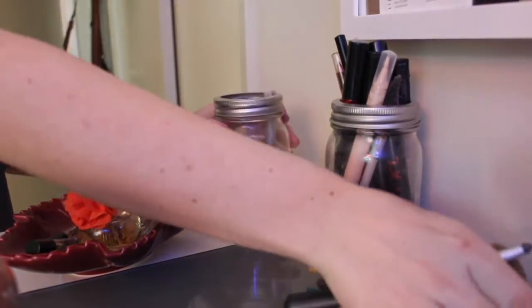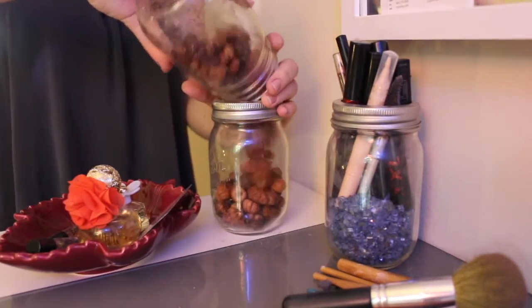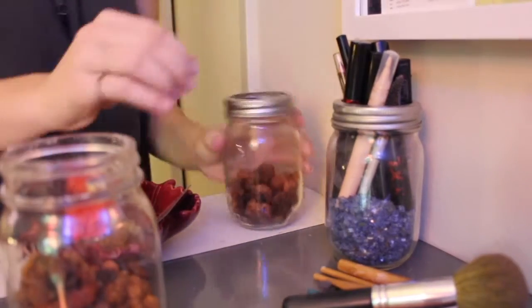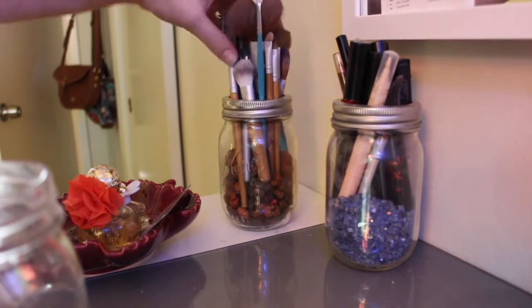This one is super easy. If you have makeup or you store pencils, you can fill up jars with fall fillings. I get them at Michael's, or you can get them at HomeGoods or Pure One — and that's it.